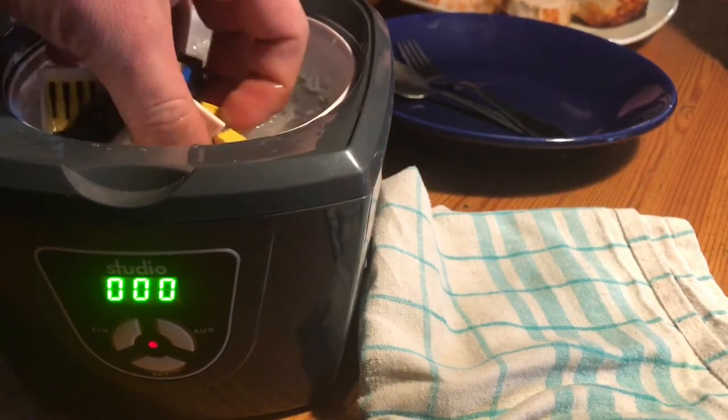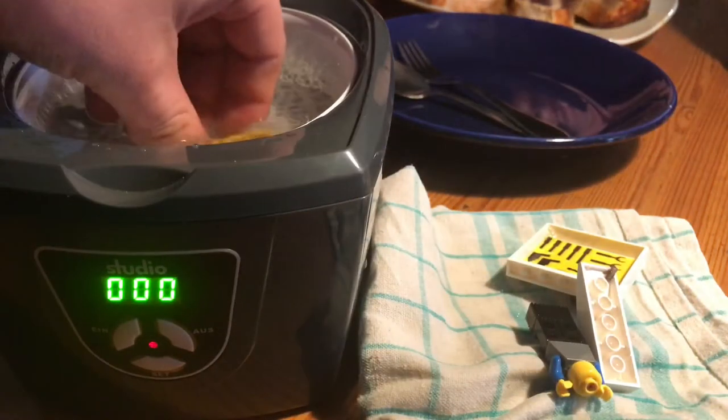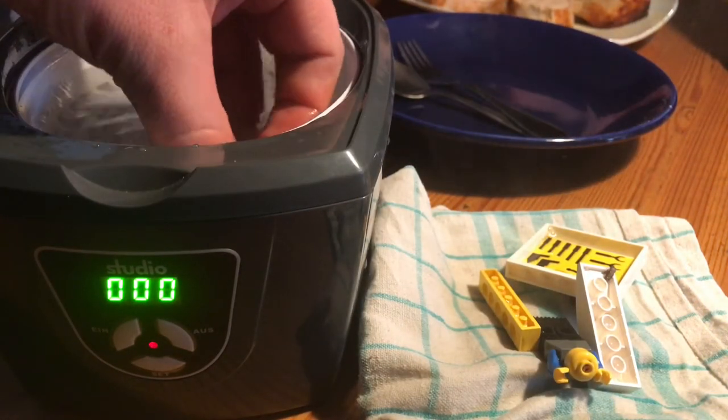As you can see the timer reached to zero. Now extract the Lego and dry it a little bit after this. You are finished.